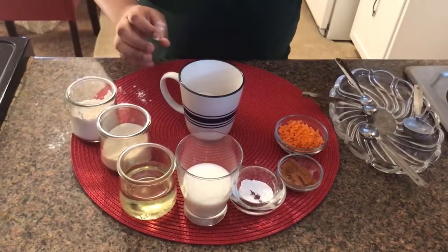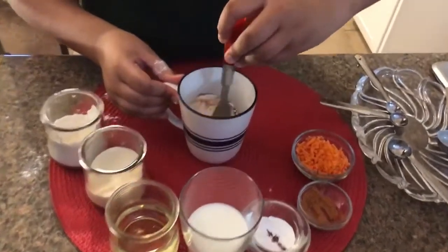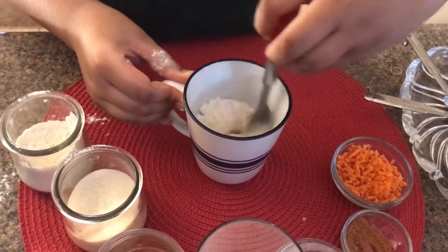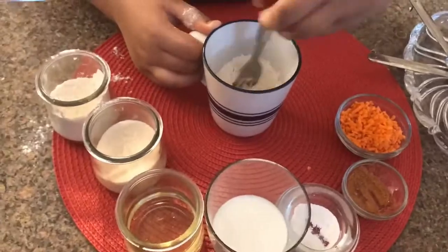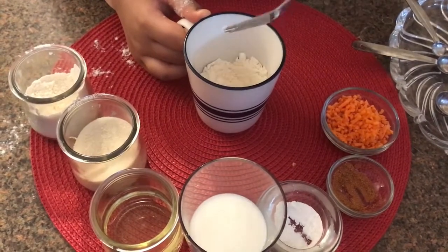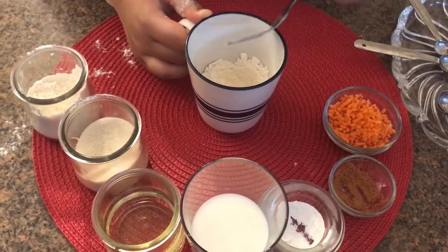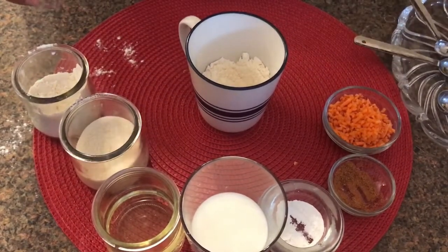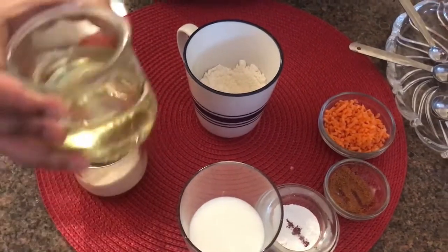Then we mix it all in. Right now our powder ingredients mixing is done. So I'm going to take 1 tablespoon of oil.